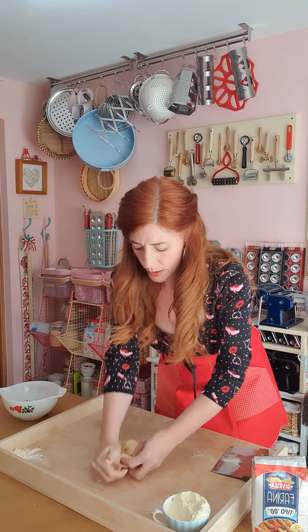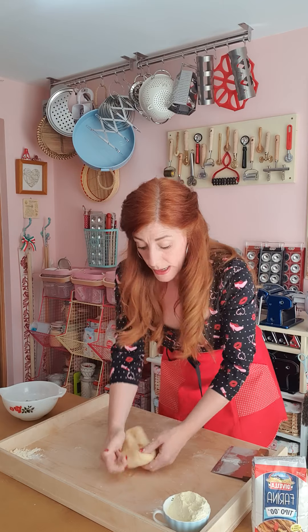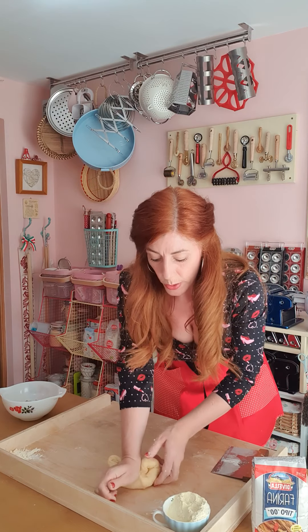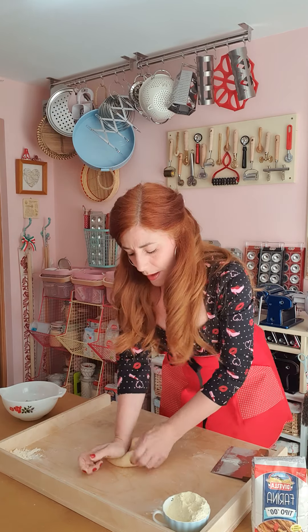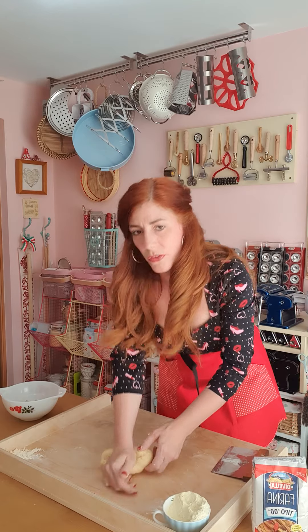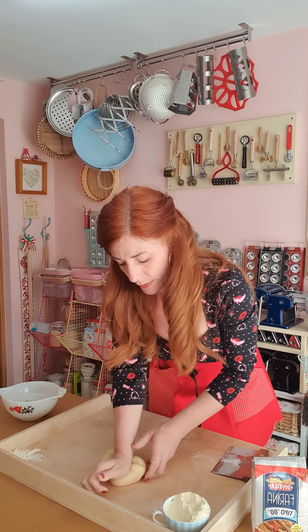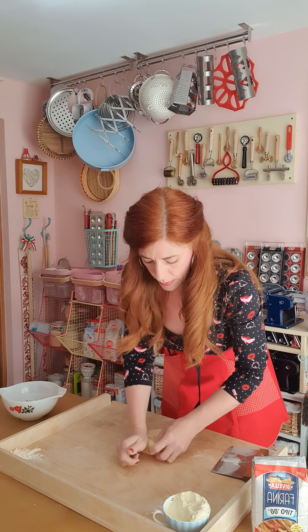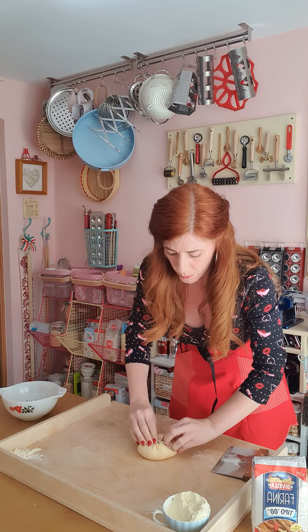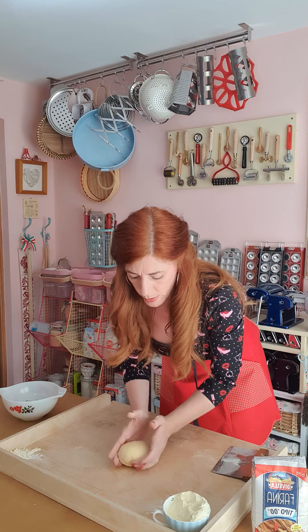This will probably take another six minutes or so. As we did earlier, we need to allow the pasta dough to rest. Room temperature is fine — if it goes into the fridge it will go hard, and there's no need for that since there's no fat, no oil, and no butter in our dough.